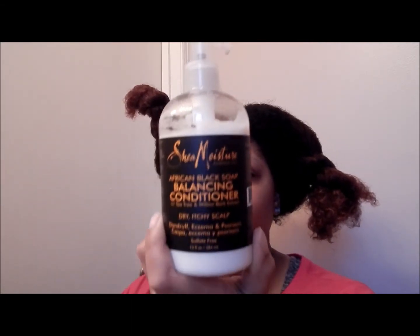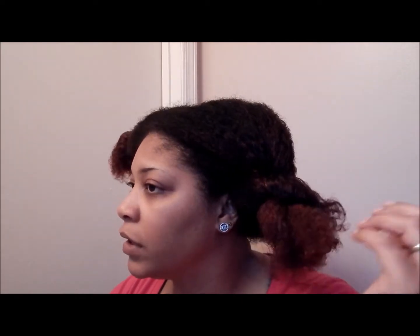Today I co-washed with the Shea Moisture African Black Soap Balancing Conditioner — I used this to co-wash and that worked great. My hair is feeling good. I got that gel out that was built up from wearing a bun for the last week.